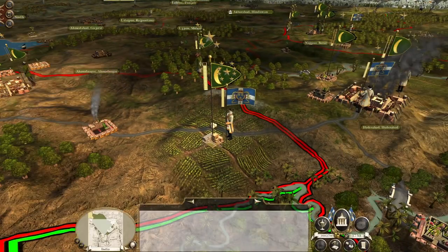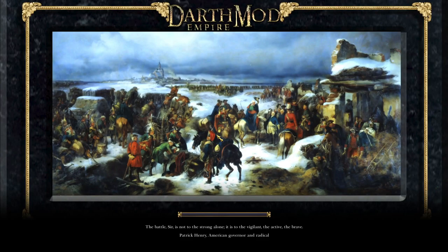Without further ado, let's crack on and engage. It's more important than ever, I think, when fighting against the Mughal Empire or any of the Indian factions really, that you do need to engage their forces on the field wherever you find them. You can't afford to let them mass.